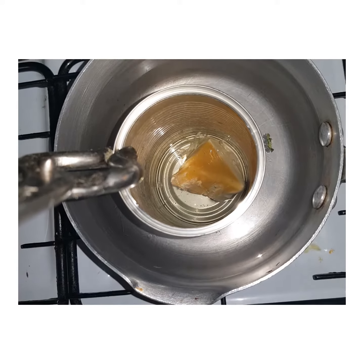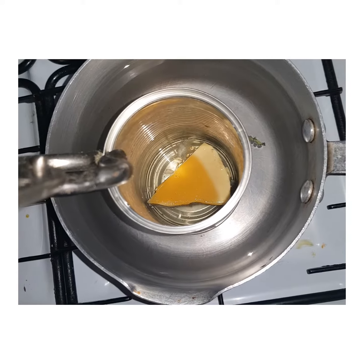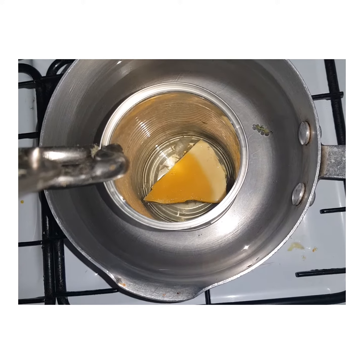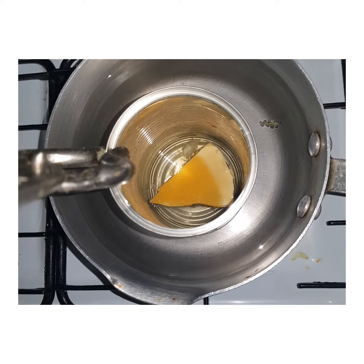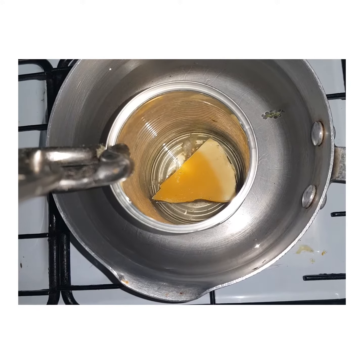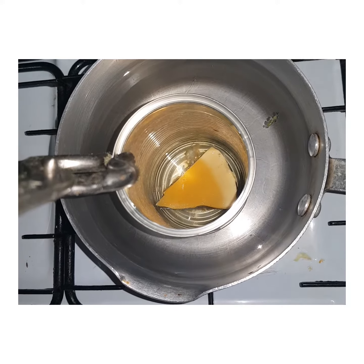What I want to achieve here is a breakdown of the solid ingredient, which is the beeswax. Once that's broken down I'll mix it up and stir in the other two ingredients which are liquid almond oil and coconut oil.